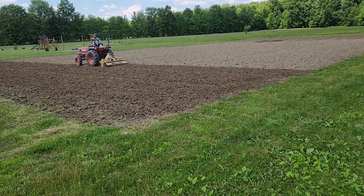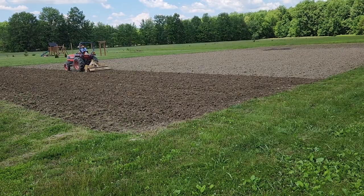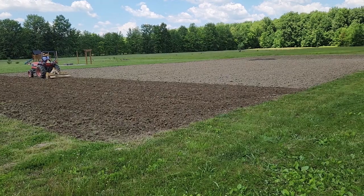Here's my husband tilling again. We till it several times to get the dirt as loose as possible so that we can plant.